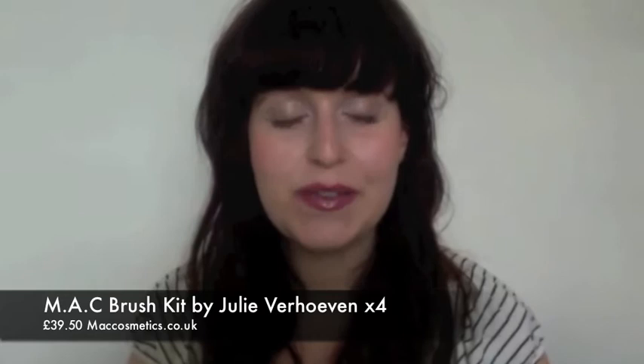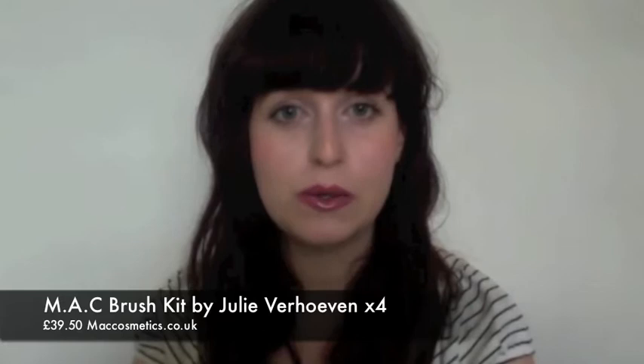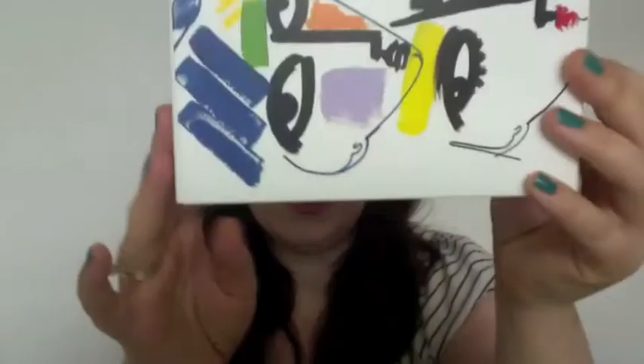Hi everyone, this video is going to be about the new MAC 2012 collection. It's called Inspiration — you might have seen it around. That's what the packaging looks like, and it's really colourful inside. I absolutely love it.